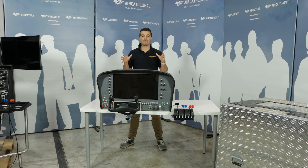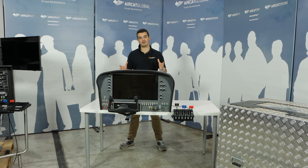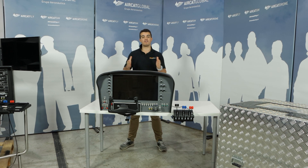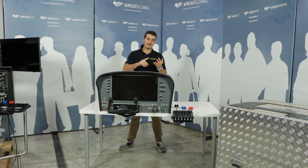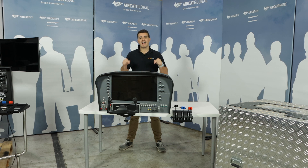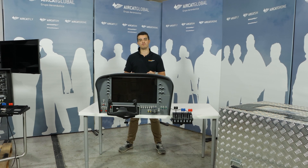In this video I want to show you three different setups for all these flight panels. Many clients and possible customers ask us what are the different possibilities to fly these flight panels — either at home, at a flight school, university, or anywhere you want. Whatever you are and whatever you want to do with our flight panels, we're going to show you the different setups you can use with them.